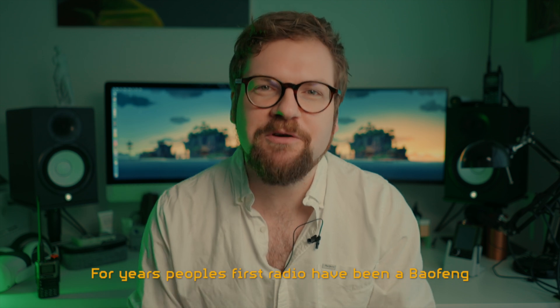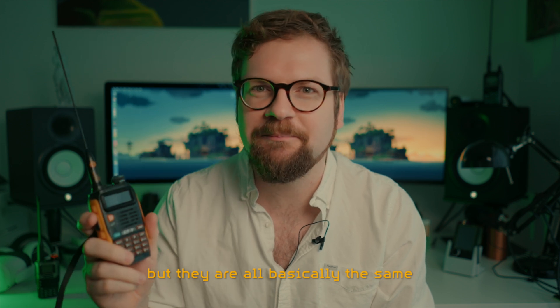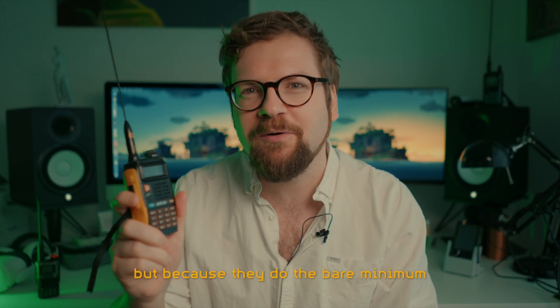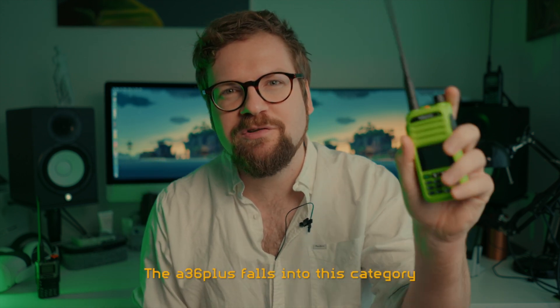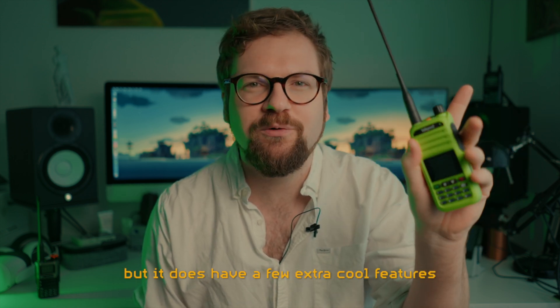For years, people's first radio have been a Baofeng. They're popular not because they're good, but because they do the bare minimum at a very low price. The A36 Plus falls into this category of cheap, just fine radios, but it does have a few extra cool features.